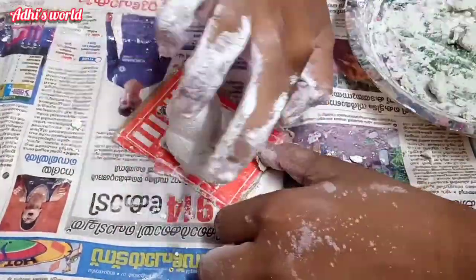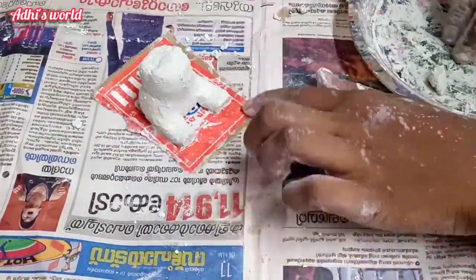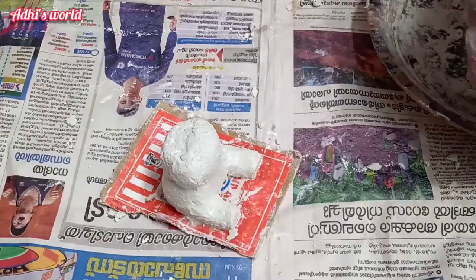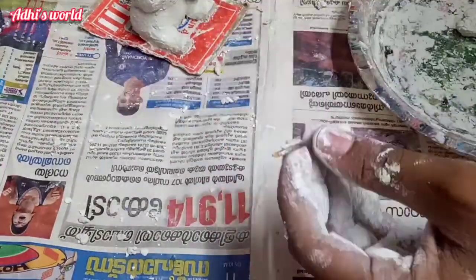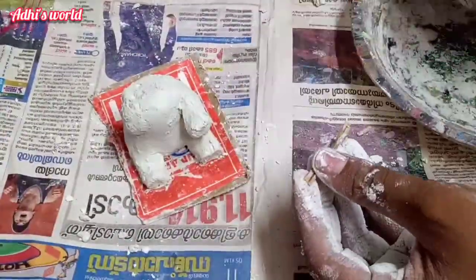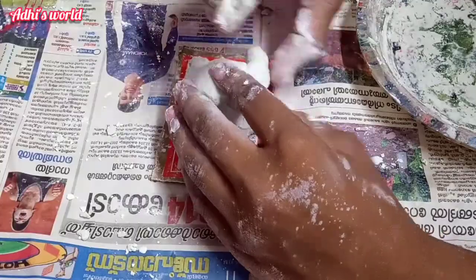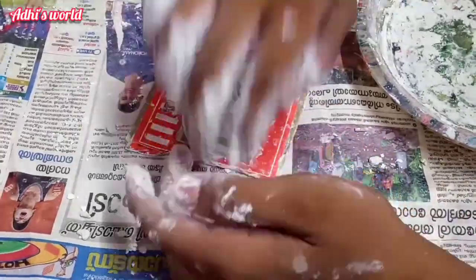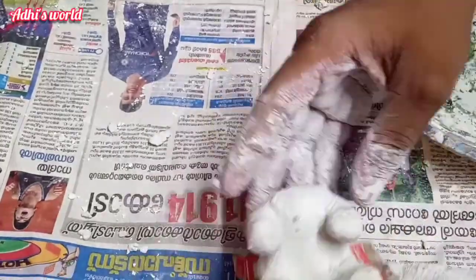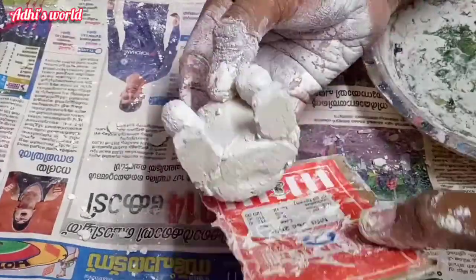We want to see how it looks like the shape. Let's put a whiteboard into the shape. Let's take a look at the white screen. Let's make a roll in this shape. Now we have a round shape.